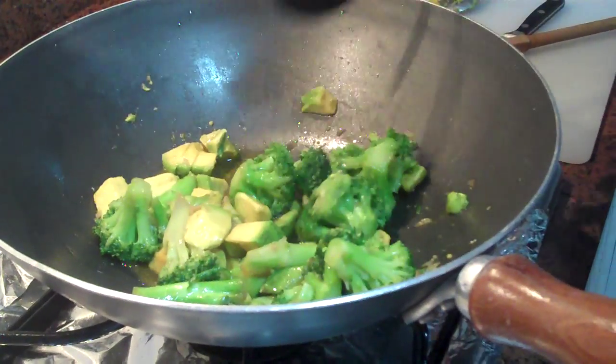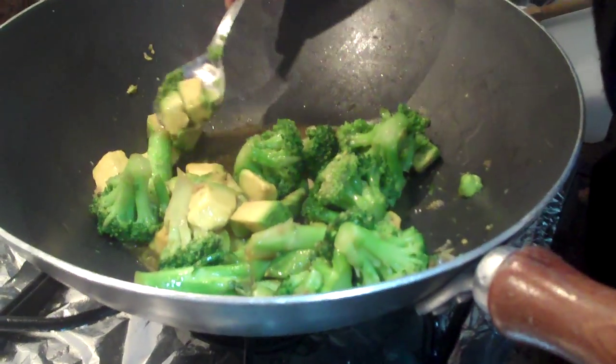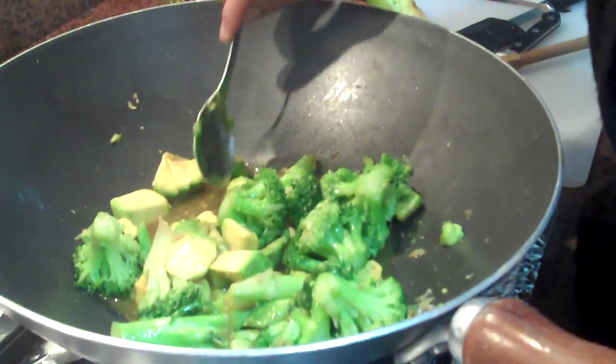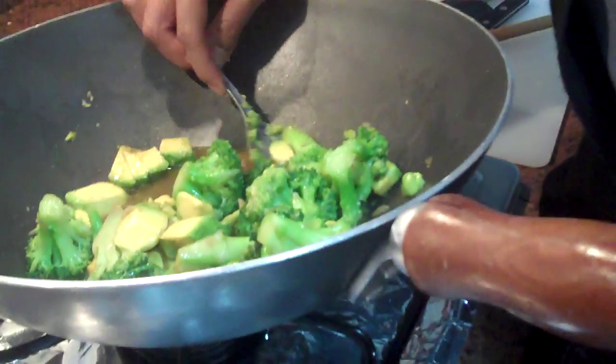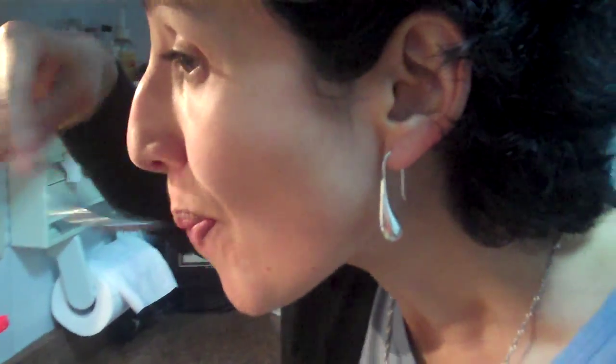And this is it. Really yummy. This is a great way for children to start getting familiar with dark leafy greens. Really delicious. If you haven't tried this before, try it because you're going to love it. Thank you.